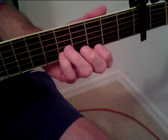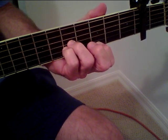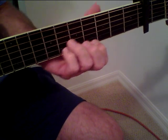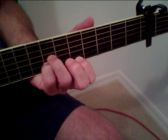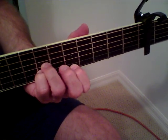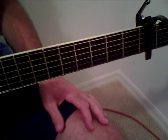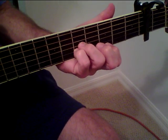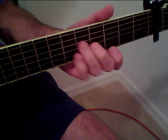Actually it starts off like this — and incidentally I've got the capo on the second fret, but it is in standard tuning so you don't need to do anything to your guitar. So it starts off...